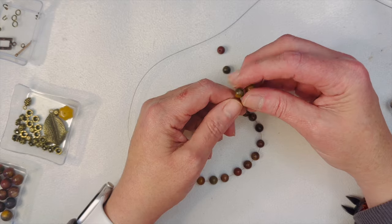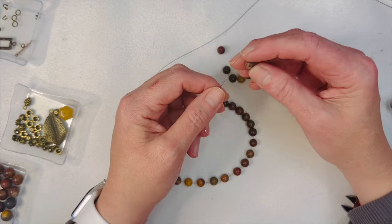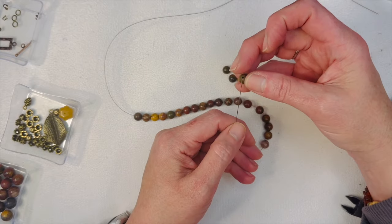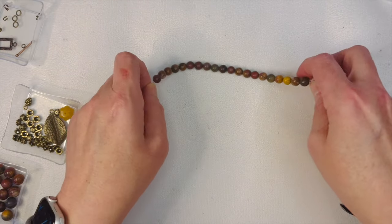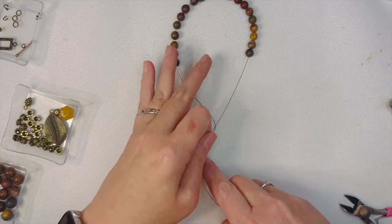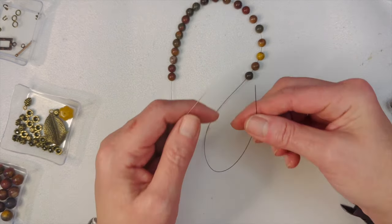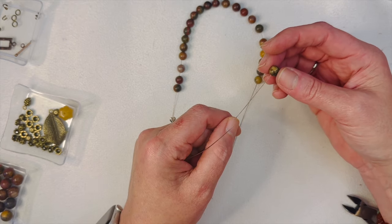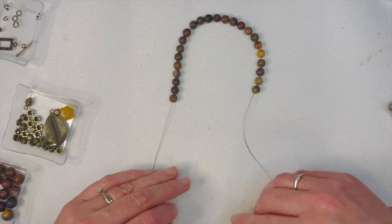I'll do five more beads to get to 20, then see where it's sitting. I lost count because I was talking — five, ten, fifteen, one more — so there's 20. The back of the necklace will have the 8mm beads. Let's do two more on each side for a total of 24 of the 8mm beads on this 25-inch strand. I'm just picking them up and stringing them on without choosing specific ones.